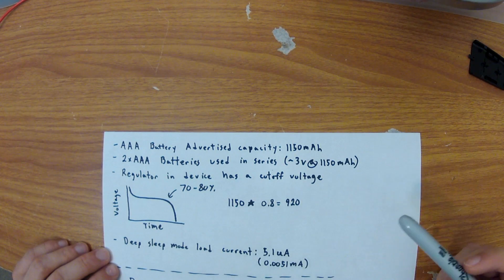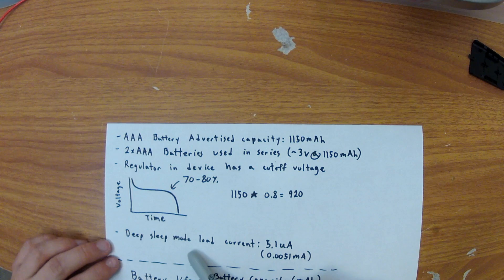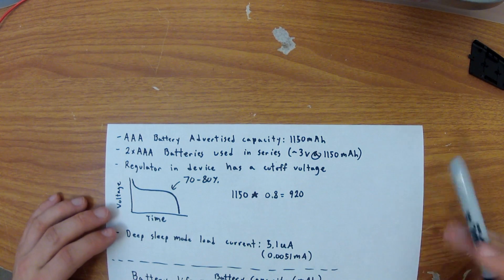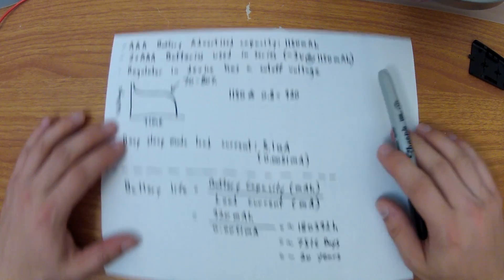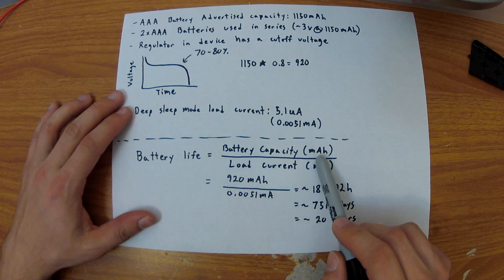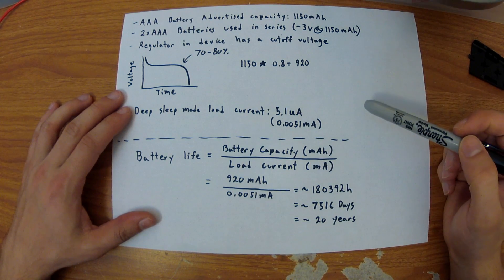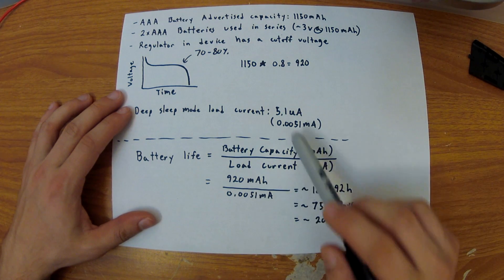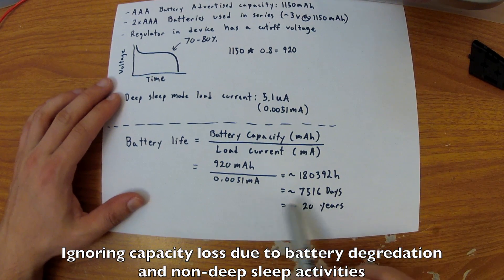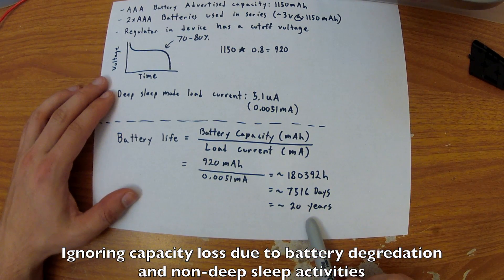Taking this into consideration, and the fact that we know this device has a deep sleep mode load current of 5.1 microamps, we're actually able to identify the battery life of this device. The formula for that is: battery life = capacity in milliamp hours — in this case 920 milliamp hours — divided by load current — in this case 5.1 microamps. If we plug this in and calculate, we'll find this device is able to run for 20 years.